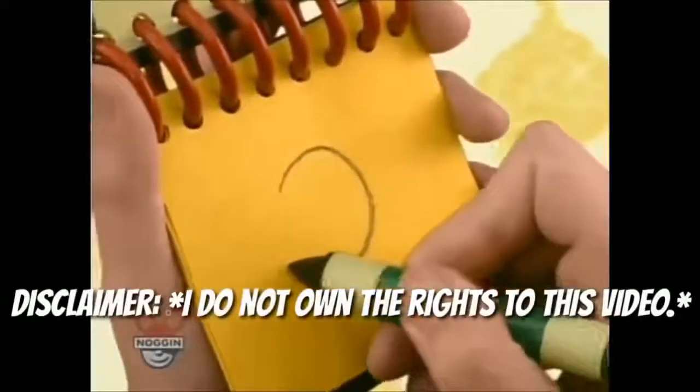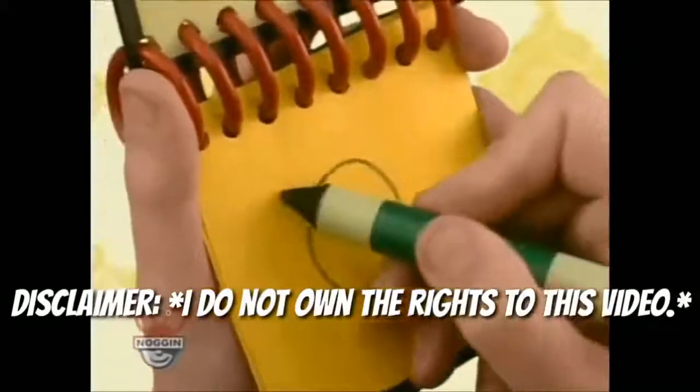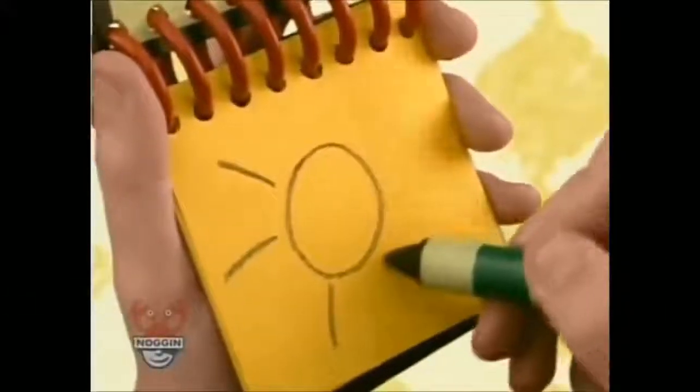We start with a circle, and then little lines that go out like this for the sun's rays.